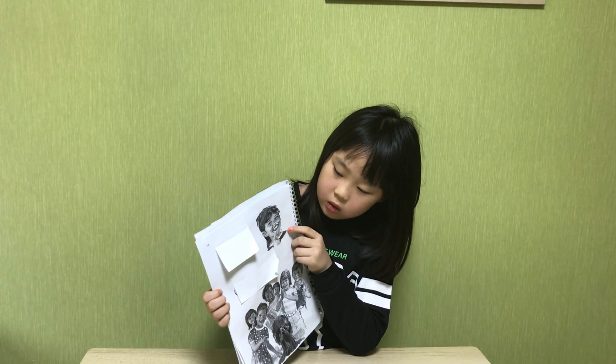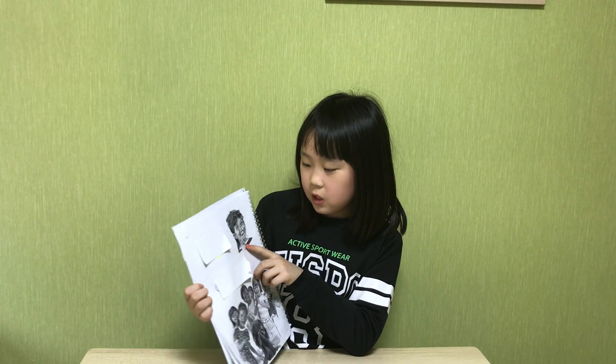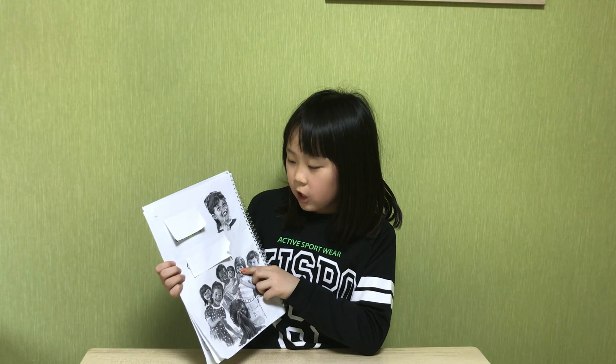Polly is not crying. Polly is happy. Jane is happy.